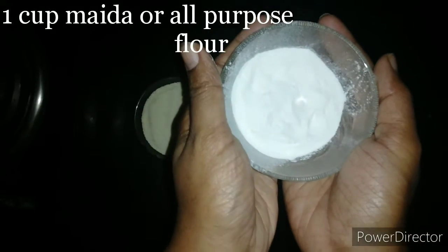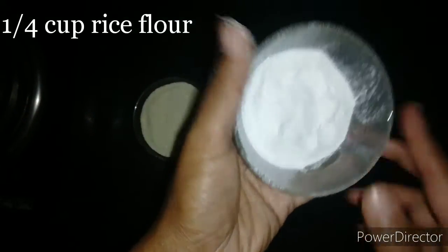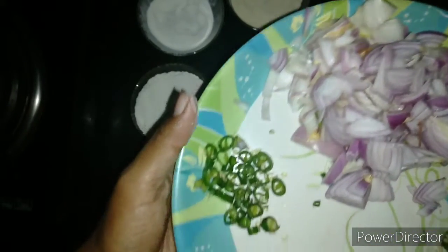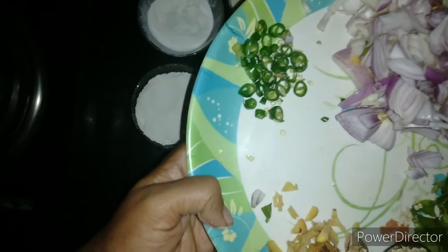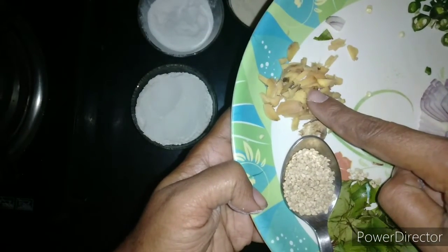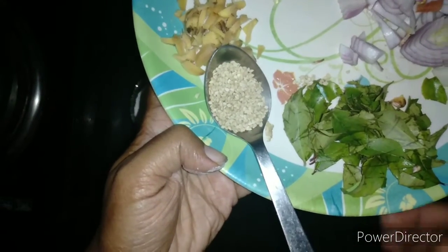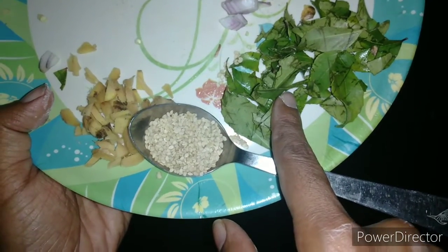One by fourth cup of rice flour. Adding too much rice flour will make the Madhur Vada hard or brittle. For the flavoring, we have taken two onions chopped into slightly longer strands, two green chilies finely chopped, an inch piece of ginger finely chopped, one tablespoon of seasoned seeds or yellow, and two sprigs of curry leaves finely chopped.